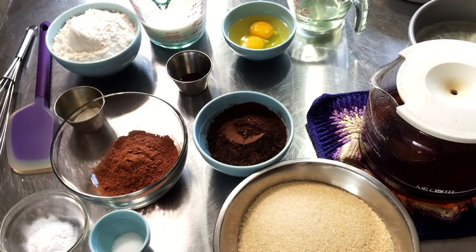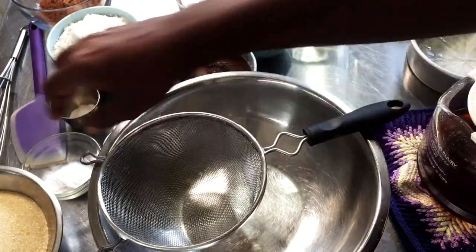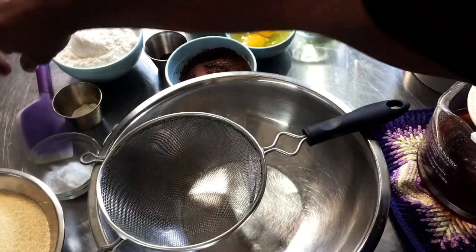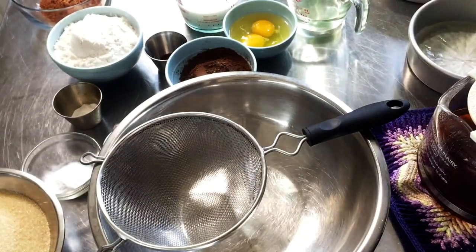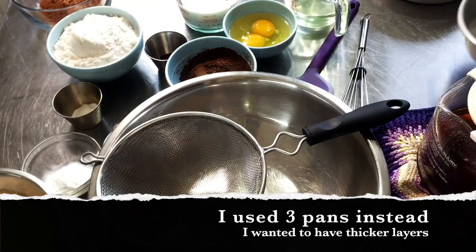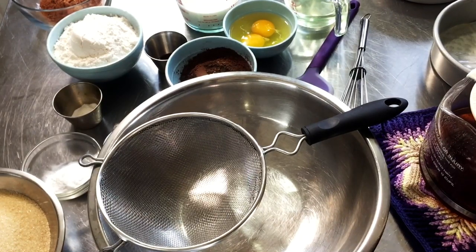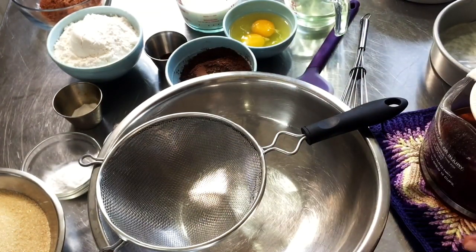Before I start, some extra tools you're going to need: a French whisk, which is long and narrow and helps you whisk pretty much anything in any situation, especially in pots. You need a rubber spatula to do a bit of scraping. I have six-inch round cake pans — four here on standby that I've already sprayed with baking spray and lined with parchment paper. Also a cake tester to test cake doneness; if you don't have one, you can use toothpicks or a skewer.